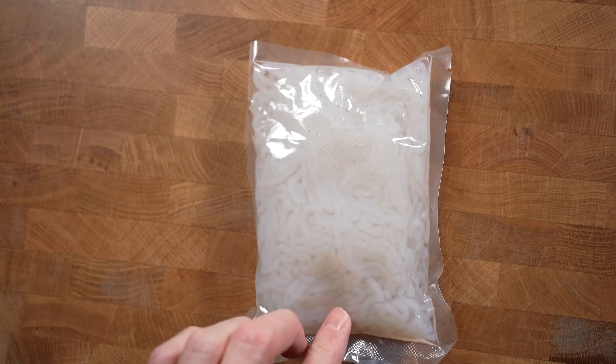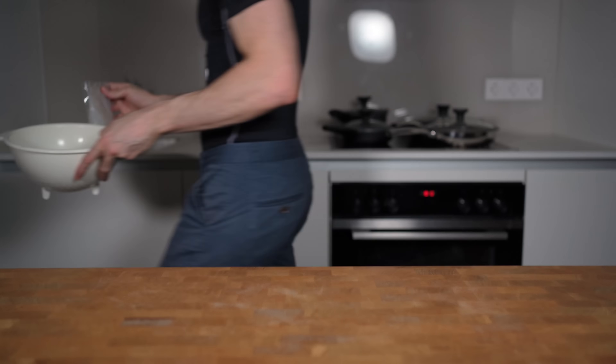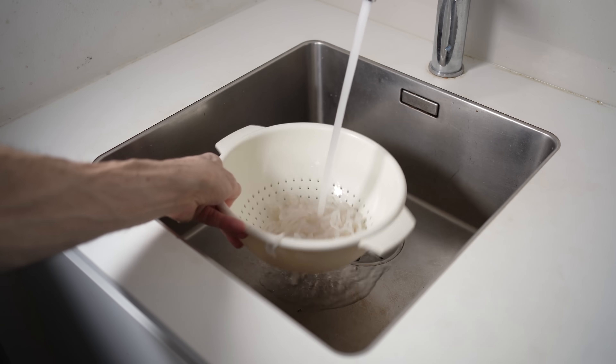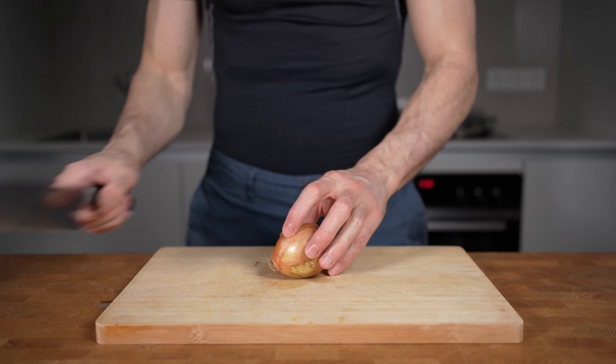The only thing that is unpleasant in my opinion is the liquid that is stored in these packages. Some people like it, I don't. So before I start cooking, I first wash and rinse the noodles under cold water and let them sit in the sink for a couple of minutes while I prepare the other ingredients for my stir fry.